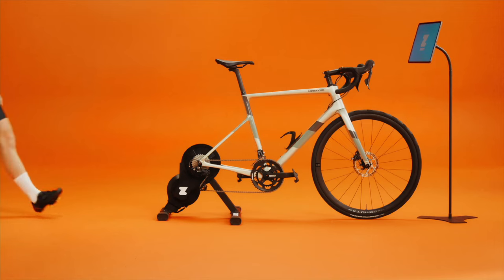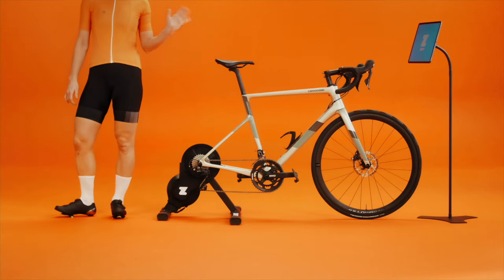Hi there! A calibrated trainer is a happy trainer. We're here to show you how it's done.